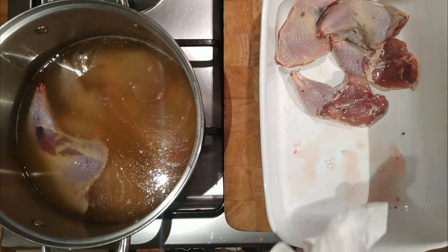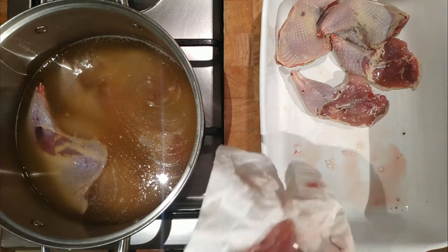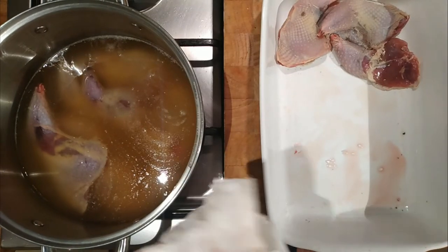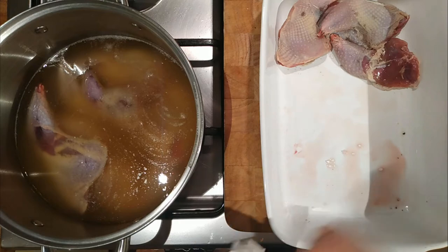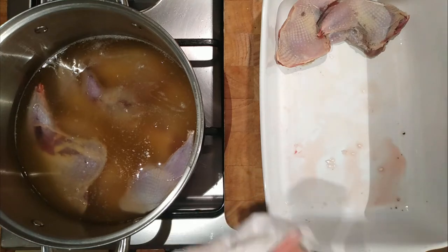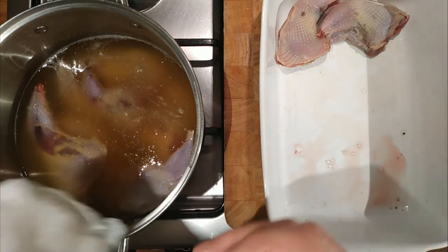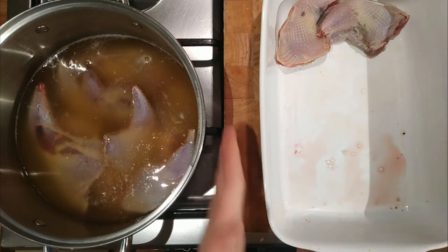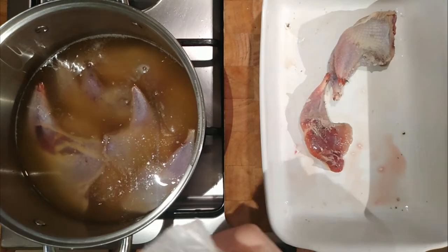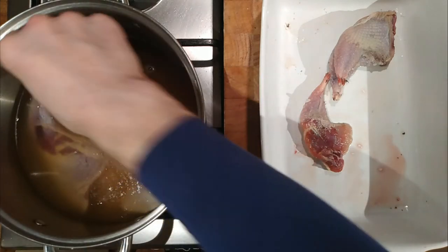The partridge legs will cook a lot quicker so they'll come out first — just keep an eye on them as they cook. Always more feathers to pull out. Pat them dry and into the fat. Slowly, slowly cook. If you haven't got a thermometer, it's about how hot the pan feels on the outside — if you can't touch the pan on the outside, then you know it's hot enough. As long as the oil's not boiling or moving around too much, you've got it at the right temperature. Then they'll just sit and slowly braise away in the fat.